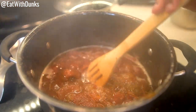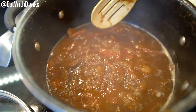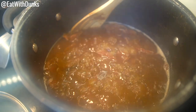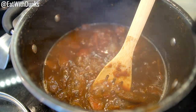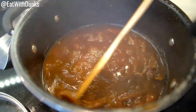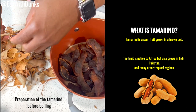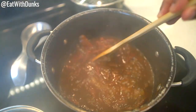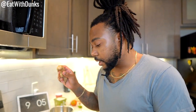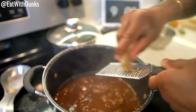We have the tamarind on the stove top and it's boiling right now. You can either boil yours or soak it overnight, but today we're just gonna boil ours because we forgot to soak it overnight. You want it to boil until all that meat off the tamarind just starts to easily fall off to make a thick gravy. We're gonna let this boil until it's starting to thicken — this is what we're gonna use to coat our chicken. We've grated some ginger root into the mixture and as you can see it's starting to get thicker.